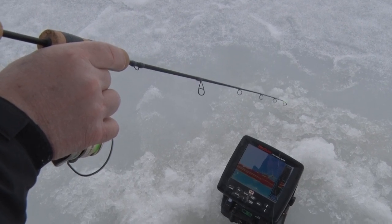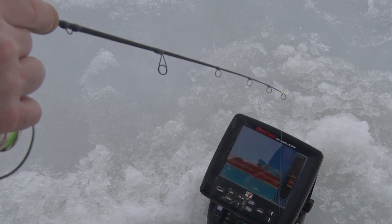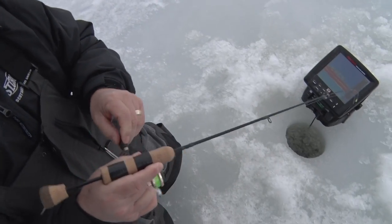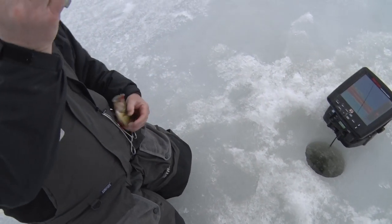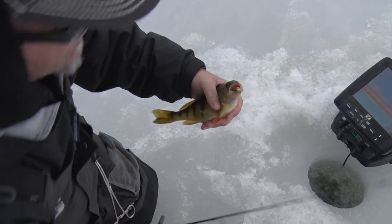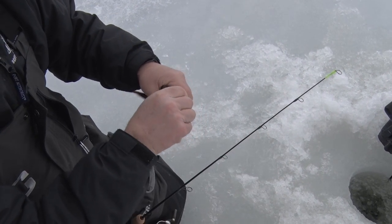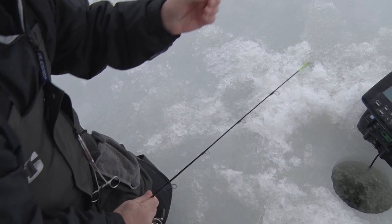Just watch this tip load up here when we get bit. Nice thing about this — did you see that? I actually took my eyes off my locator and watched the visual and watched the bite, which was really cool. So like I said, I took my eyes off the locator and I watched this tip, which has a high-vis tip to it. When you can do that, that's the key to it.